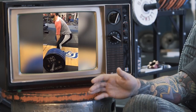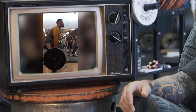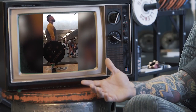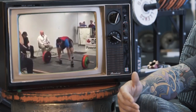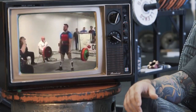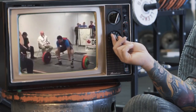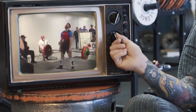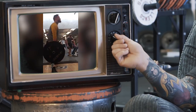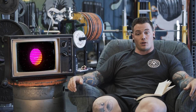Austin sent this in saying that he's been watching Form Check Friday since its inception and took it upon himself to use these videos to fix his deadlift. Old deadlift, new deadlift — what a difference. I'm really happy to see that.